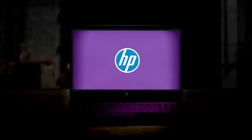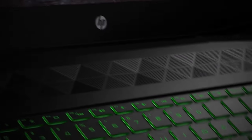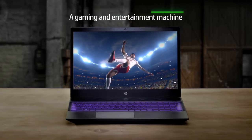Although the Pavilion Gaming 15 does a good job in games, you have to keep in mind that the 35W processors are not the best for gaming. The problem is mainly due to the low core count. But since you're not bundling them with an RTX 3080, everything should be fine.